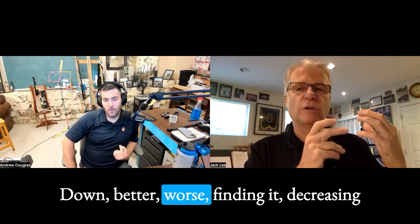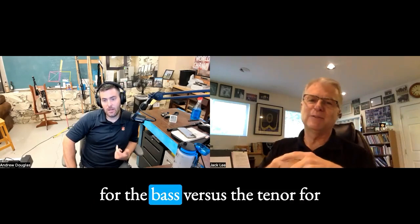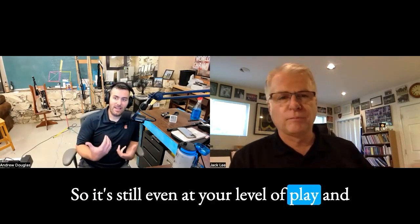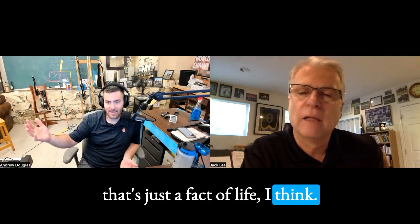Up, down, better, worse, finding it. Decreasing swaths at it until I can find a smoothness there. So slightly different technique for the bass versus the tenor for me. It's still — even at your level of play and tuning — you still find the bass is harder to get in than the two tenors? For sure. That's just a fact of life, I think. It is a fact of piping life, no question.